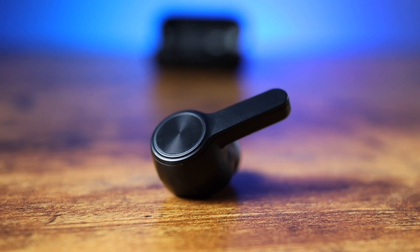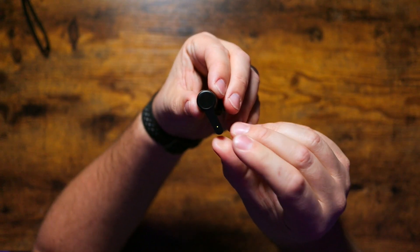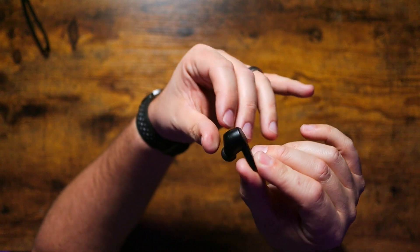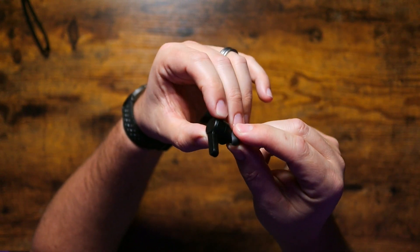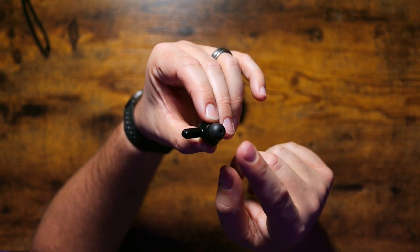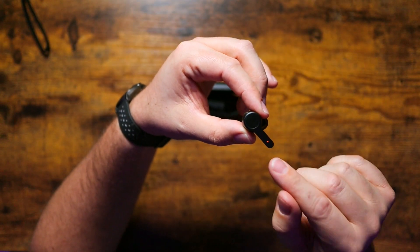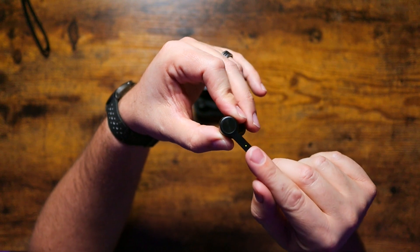Earbud-wise, we've got a stem and bulb style earbud with a medium-sized stem and a fairly good-sized bulb up top. We've got silicone gel ear tips, and the seal on these guys has been awesome. Finding the right size is definitely critical — especially when you're doing active noise canceling earbuds — because it's critical to sound quality and it helps with the active noise cancellation inside your ear. Make sure you check all the ear tips to get the best seal.